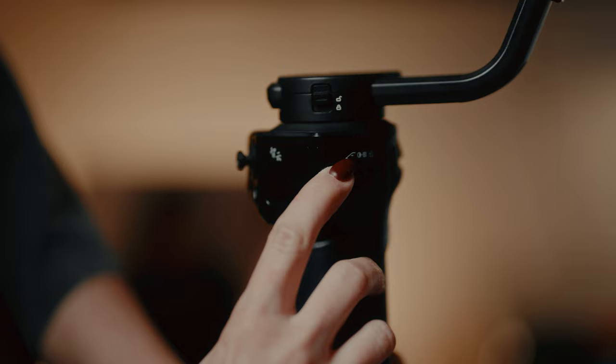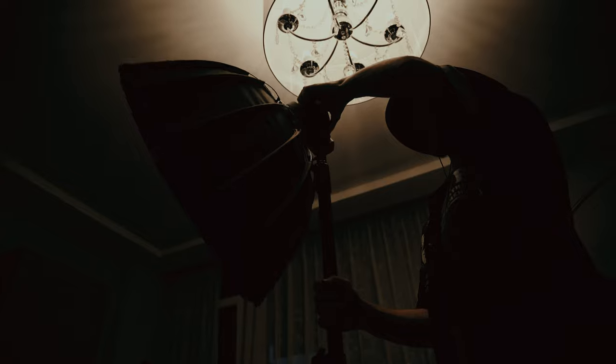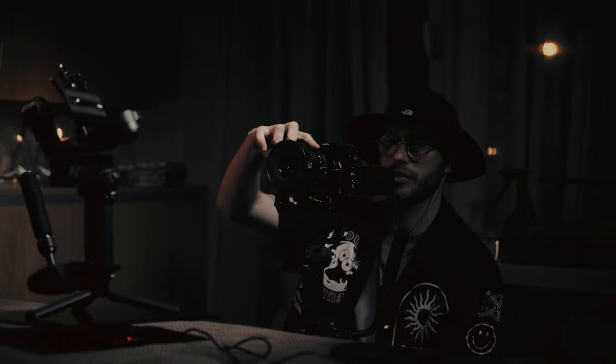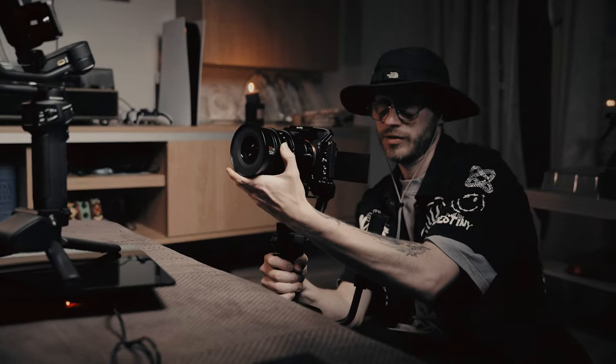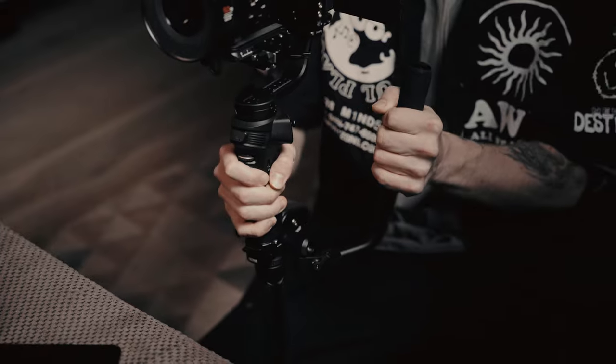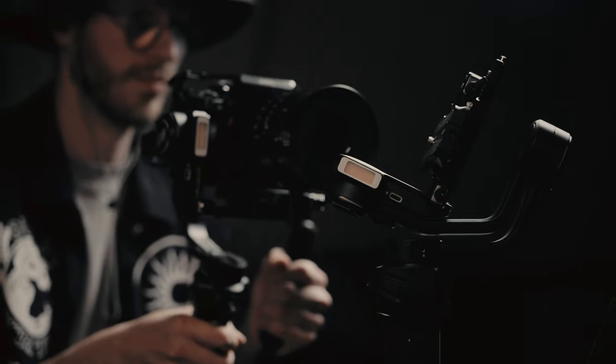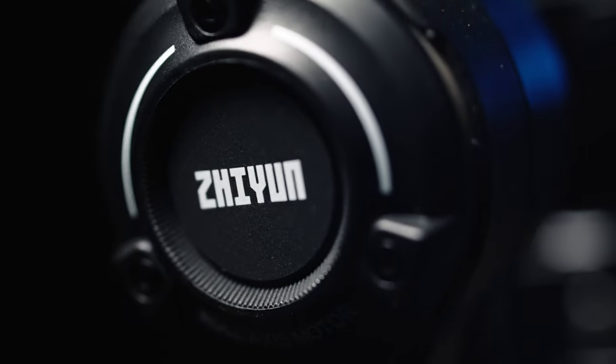For the first scene, I decided to test the gimbal's performance with the large macro lens. To capture product shots of the Weebill 3S, I mounted the Sony a7S III with the Su-Ray 50mm macro lens on the Weebill 3S, and to my surprise, the Weebill 3S handled it like a champ. I was able to capture fantastic product shots.